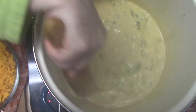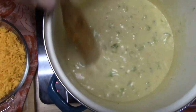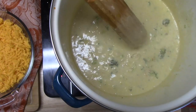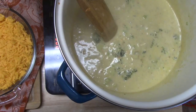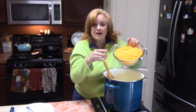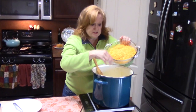After about 10 minutes of continual stirring and love — keeping it busy in there, stirring it and making sure it doesn't stick to the bottom — we're going to go ahead now and turn this off. I've got my four cups of grated cheddar cheese that I'm going to put into my soup now.